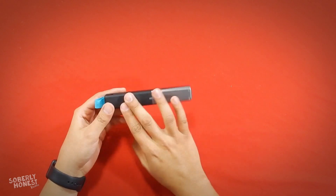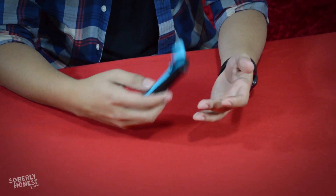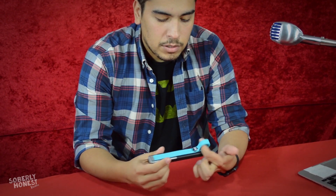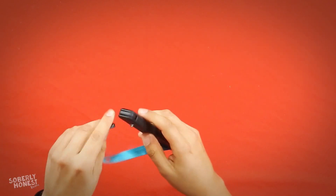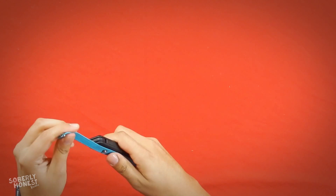Right off the bat I'm digging the dark contrast with the neon light — it's a cool look and feel. It's pretty smooth without a lot of grip, but that's not a big deal. There's a durable and adjustable strap on the back — you can wrap it around and attach it, and it's pretty sturdy. It's really light, maybe about two ounces or so.